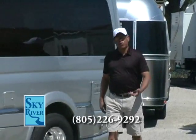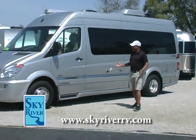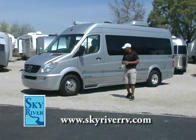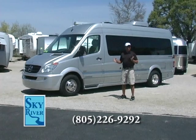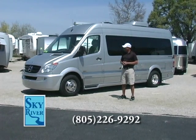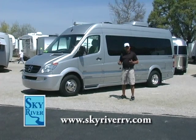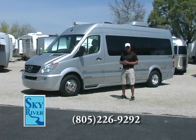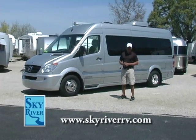Thank you for spending time with me this morning as I shared some unique highlights about the Airstream B-Van Motor Coach. Out of all the B-Vans out there, this is probably the only one I've experienced that truly deserves to ride on a Mercedes-Benz chassis. The interior is unmatched and unparalleled. If you're looking for the best the B-Van class has to offer, certainly consider an Airstream Interstate.